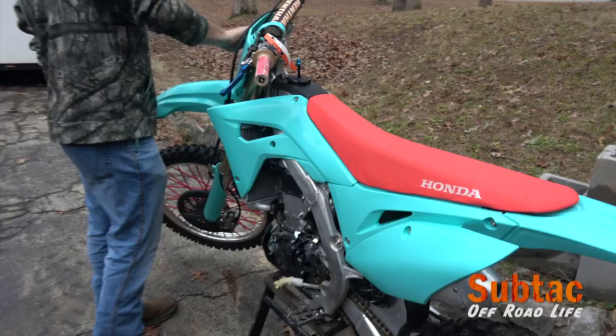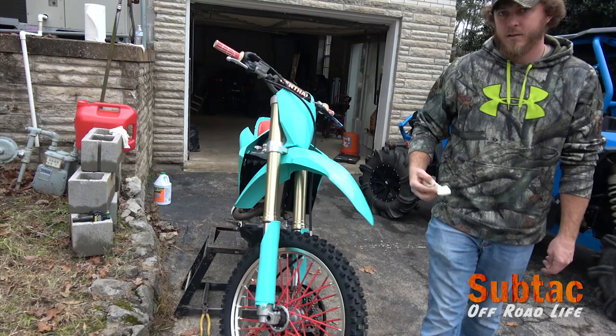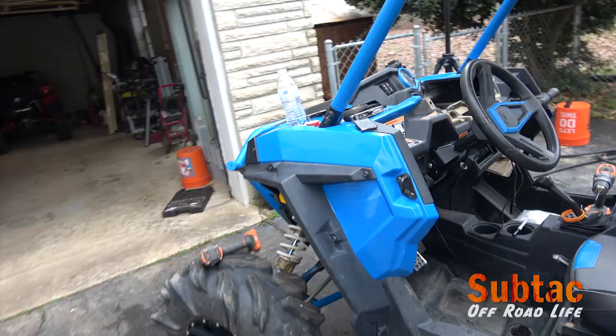I need to give a shout out to Melissa — she said I would never guess what she got me, and she bought both the plastics and the graphics for Christmas. And she also had her hand in the sound system that we got too — her and Mrs. Subtech.